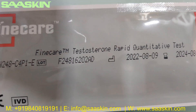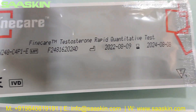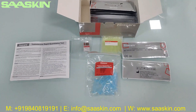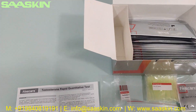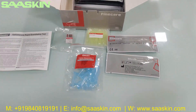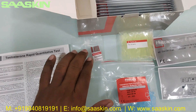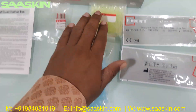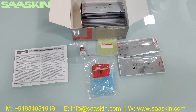You can see it says Fine Care Testosterone Rabbit quantitative test with the reference number and lot number, and also the manufacturing and expiry date, and it says CIBD certified. So for a quick summary, this is an unboxing of Unfo Fine Care Testosterone Rabbit quantitative test — a 25 test kit pack, CIBD certified. In the box you get an IFU brochure, an ID chip with a lot number, 25 reduction buffers, 25 tips, and 25 cartridges. This is how the total test kit looks like.